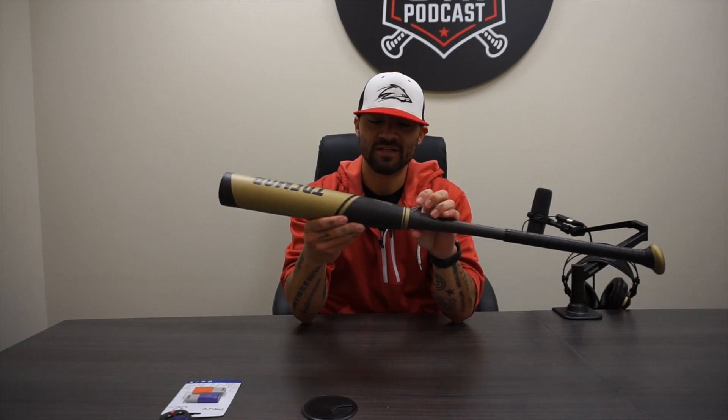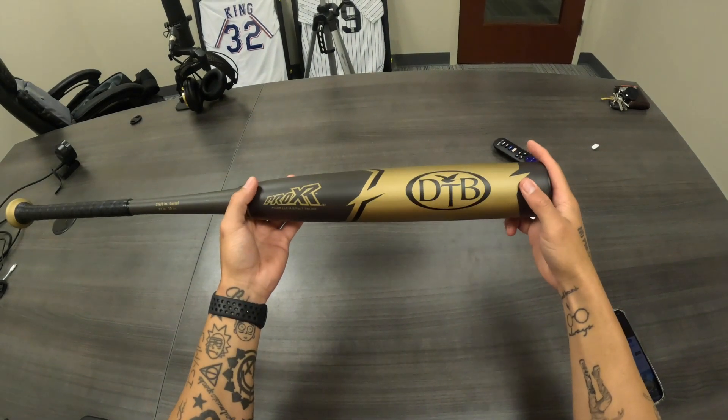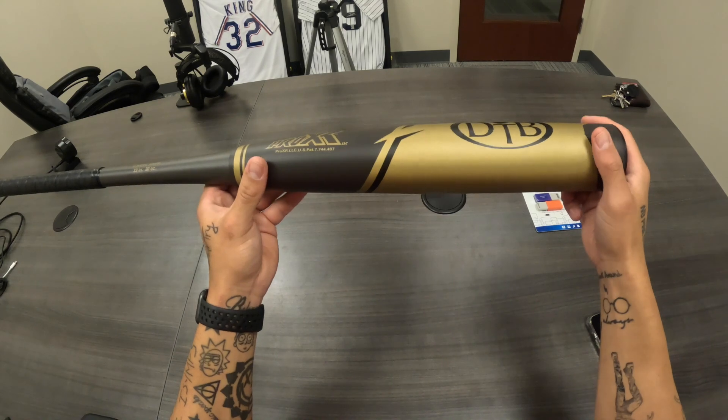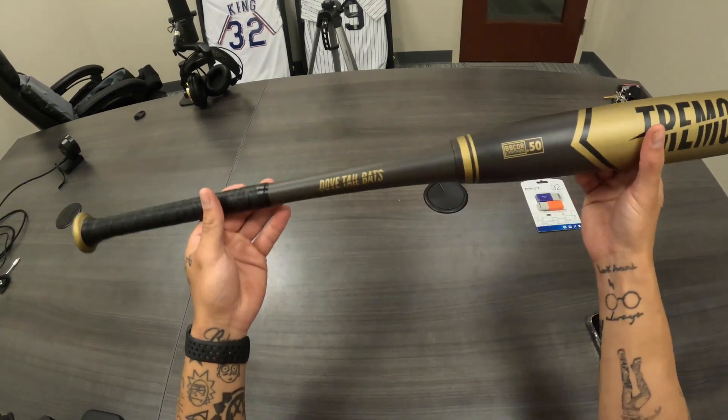I'm actually pretty excited to swing this. I'm a real big fan of this Pro XR technology. The bat design itself — not so crazy about it, but that's not a big deal especially when you're playing the game. If it bangs, it bangs. I really don't care if it's an all-black bat like a String King or if it's got some crazy design like a Voodoo or a DeMarini bat. Not super crazy on the design — it's very simple, very basic. Gives you the logo, gives you the name.